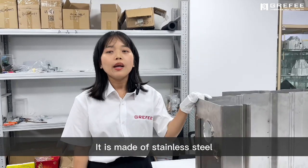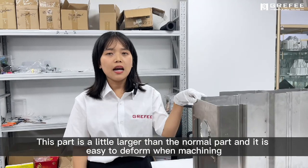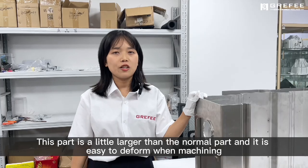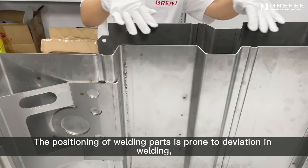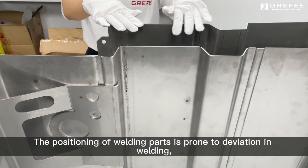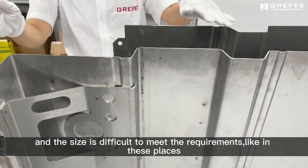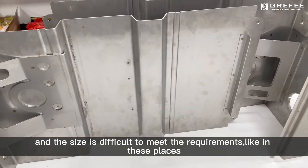It is made of stainless steel, and this part is larger than the normal part, so it is easy to deform when machining. The positioning of welding parts is prone to deviation in welding, and the size is difficult to meet the requirements, like in these places.